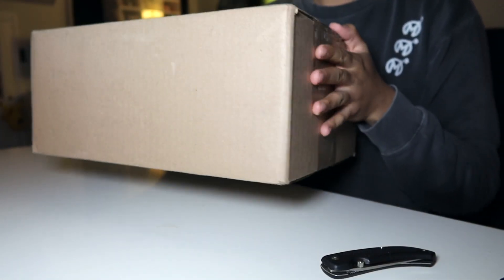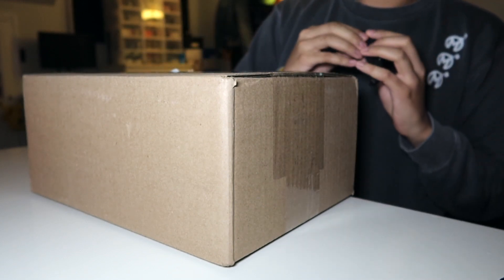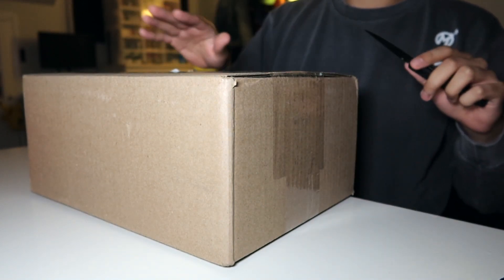Alrighty, what's up guys? Another day, another sneaker pickup. If this is your first time on the channel, be sure to go check it out because I'm picking up a bunch of random sneakers just like this one all the time.